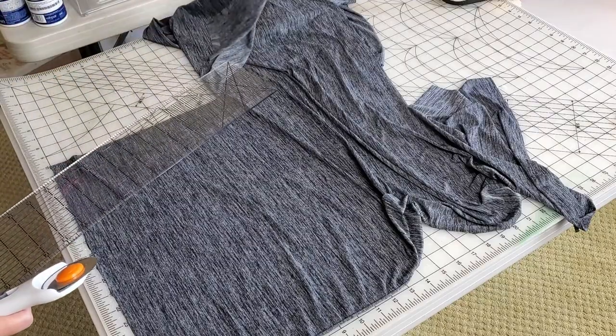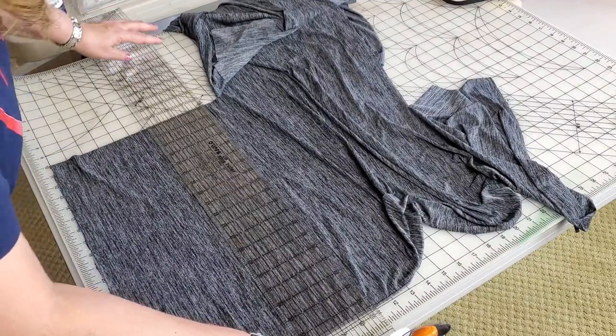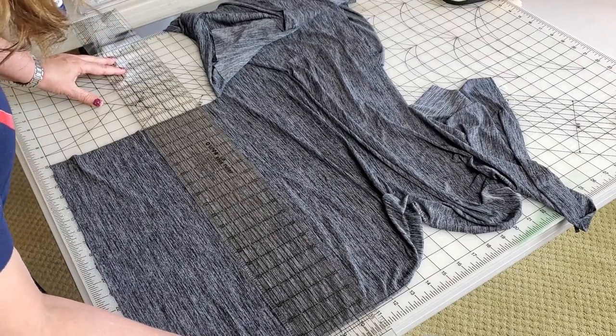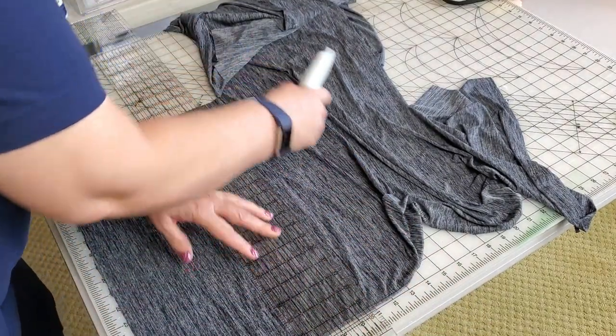I'm going to fold this up so I can use the ruler. I'm going to use the 11-inch line because I'm starting up at the one inch, so it'll be a little straighter as you cut it. And there we go — that was it.